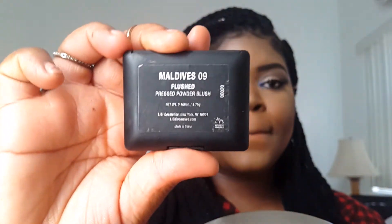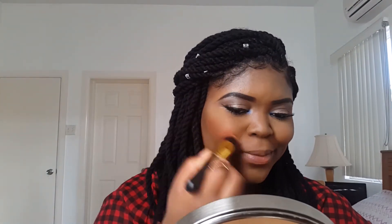For blush, I'm going into this blush called Maldives from Lisi Cosmetics — it's just a beautiful bright orange blush and I've been looking for an orange blush for a long time. I'm just putting that on the apples of my cheeks and blending that out with my powder brush.